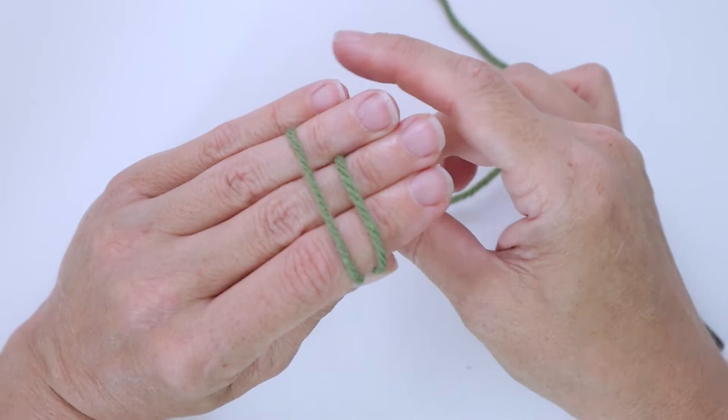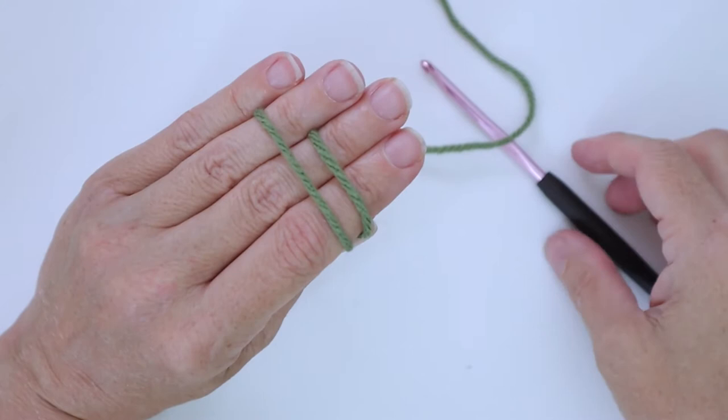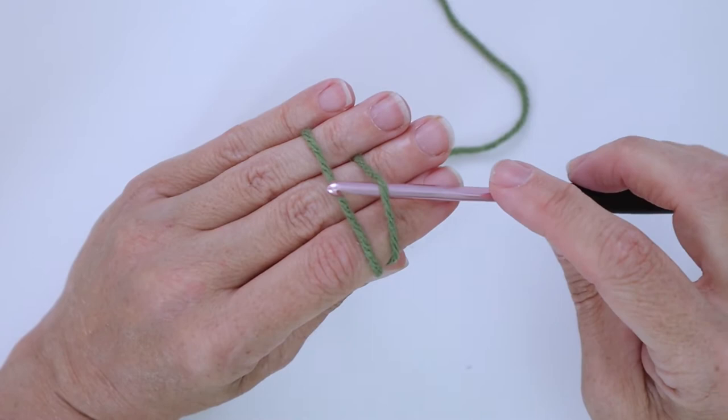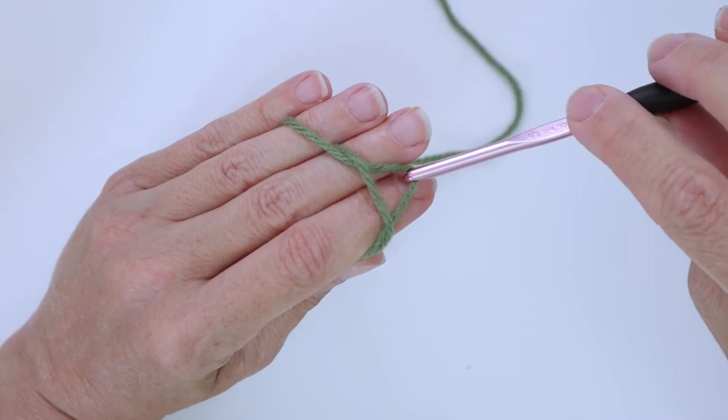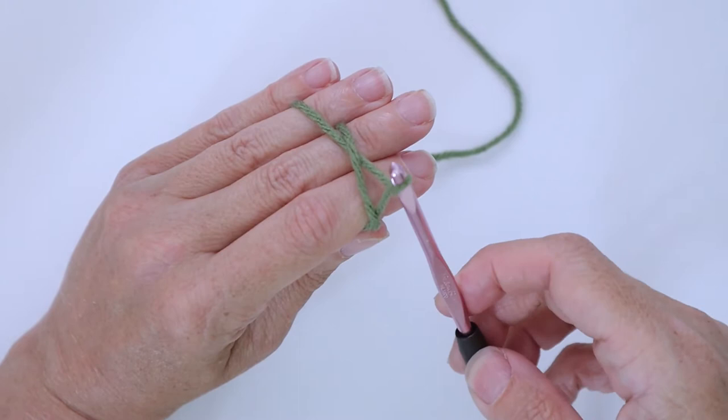Now we have the yarn in place — see, I can flip my hand and the yarn doesn't move around because it's being held in place by all the fingers and the thumb. Then I'm going to take my hook and go under the first strand and over the second strand and pull it through underneath. I'm going to pivot the hook away from me so that I can get the hook in and under, and then pivot it back towards me clockwise so that it twists on the hook.